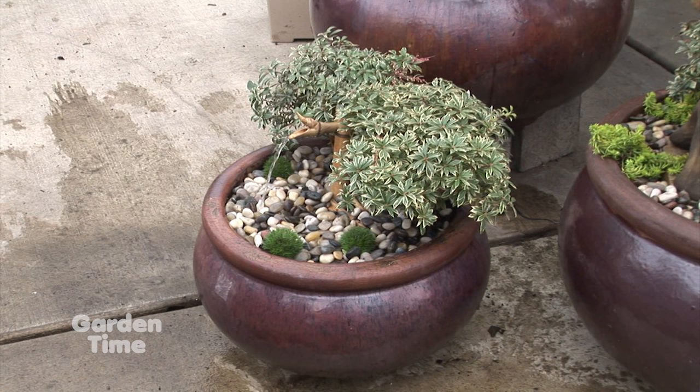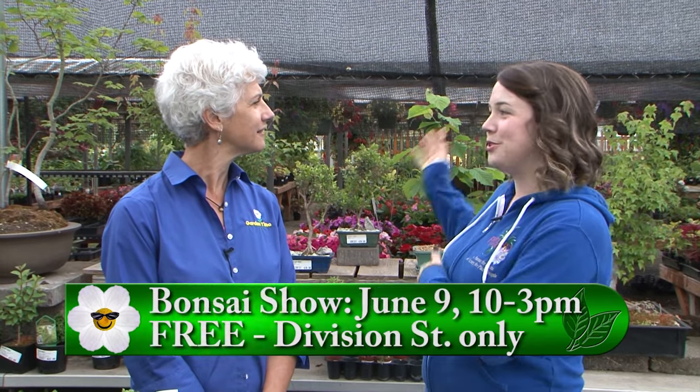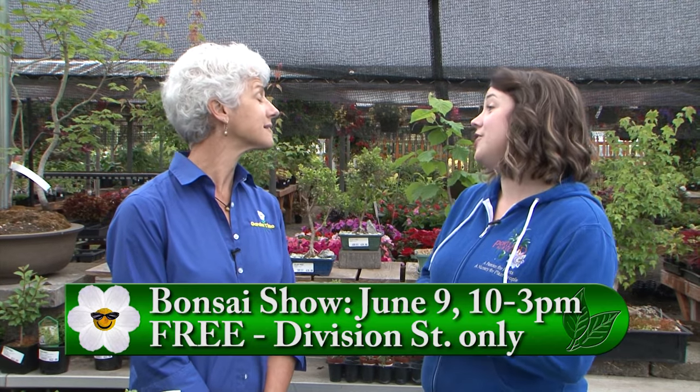I am at Portland Nursery on Division Street with Sarah. There's a special event happening today — it's their Bonsai Show from 10 to 3, judged by the public. People can come out and vote for their favorite bonsai. It's really fun to see all the different things people do — not all are special show pieces; some are just people's fun projects they want to show off. It's for all levels of bonsai disciplines. The Bonsai Society is here and they're always looking for new members — and if you have a bonsai at home, you can bring it in and they'll answer questions, help diagnose something, or help you pot something up.